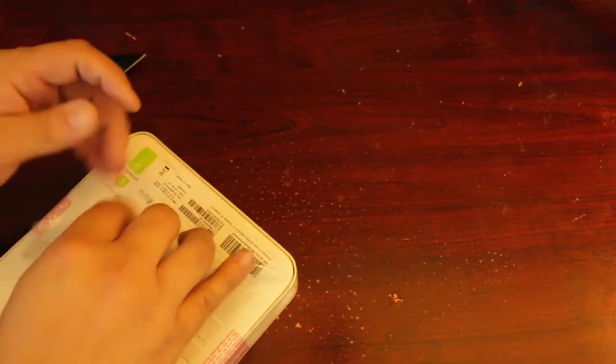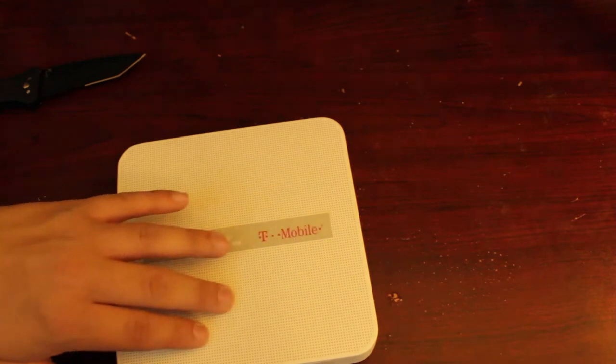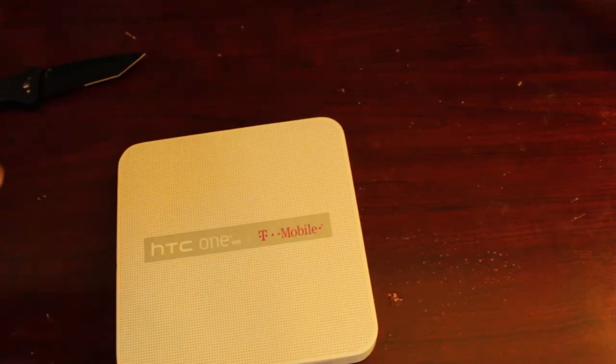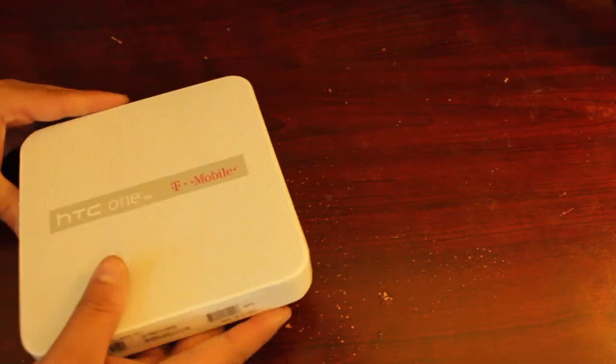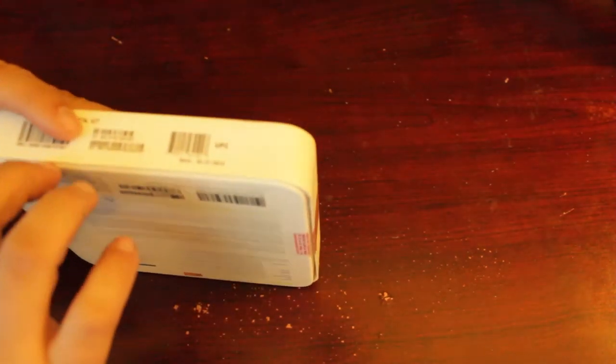Getting the first little bit open — I don't want to ruin the box, I like to keep the boxes. There we go, that works. From the first thing you see there's a little bump — you can even hear it — just a little tab they put on the box. It says 'important' and all that stuff, we don't need to worry about that. Okay, now it is time to actually open the box for the very first time.